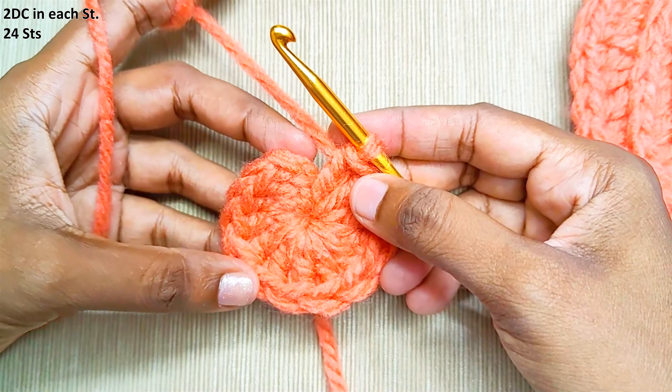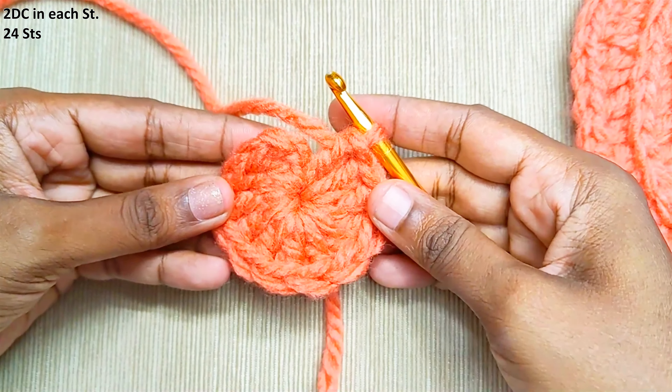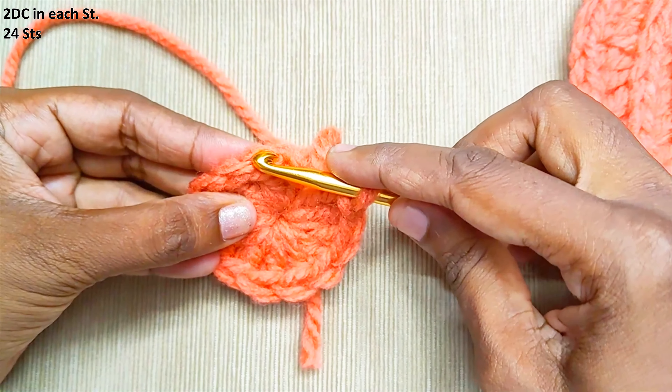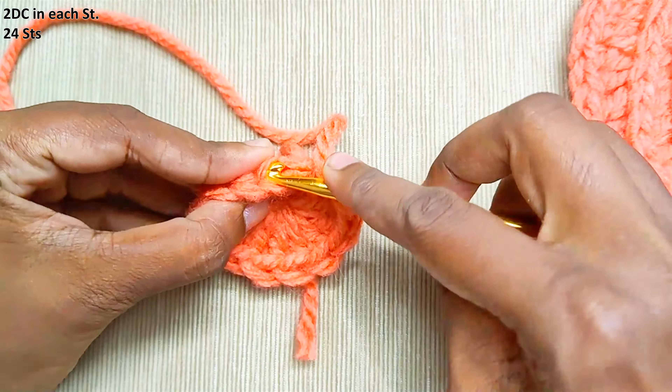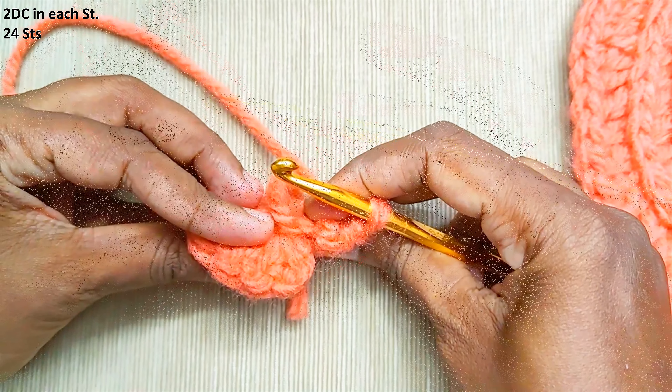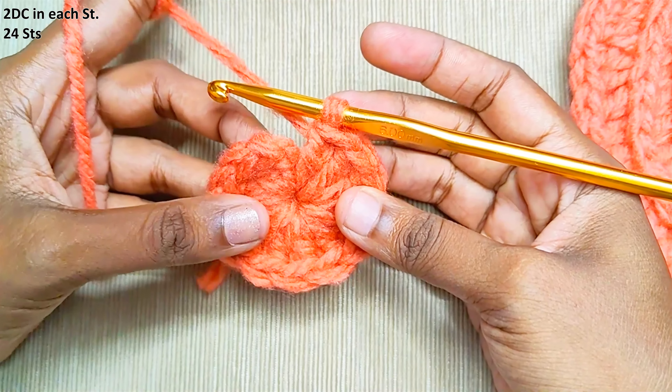Next round, 2 double crochets into each and every stitch. For this whole pattern, we will be working only into the third loop. This is the first loop, this is the second loop, and this is the third loop. Make 2 double crochets into each stitch, only into the third loop.